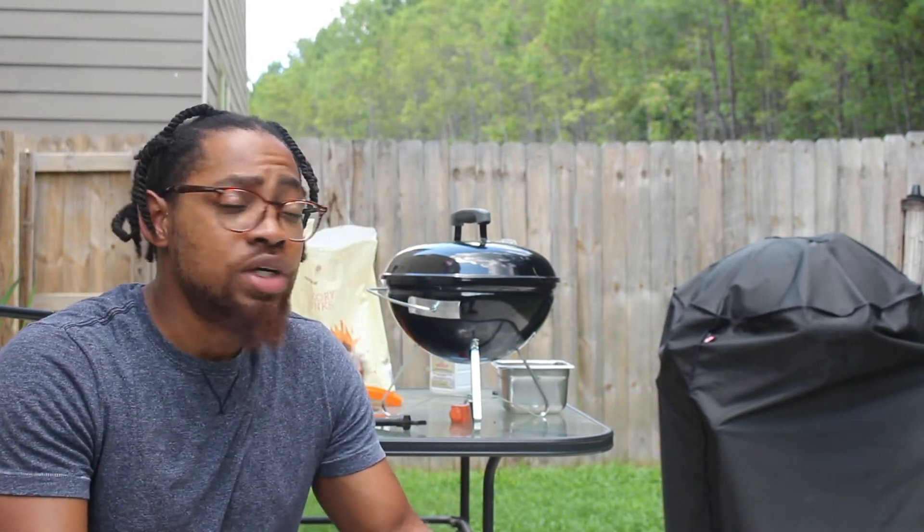Hey, what's going on? It's the barbecue. This is Anthony here, and today we're actually going to do a review of our Smokey Joe Premium. We're really going to run this through its paces — I'm actually going to be cooking some burgers on there, so stay tuned for this full-length review.